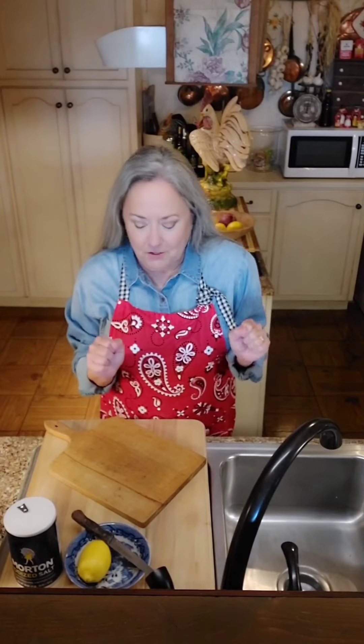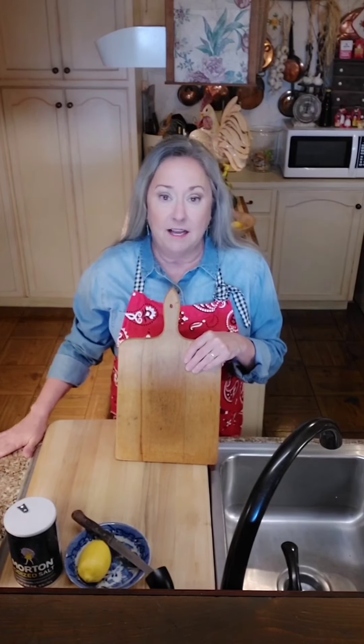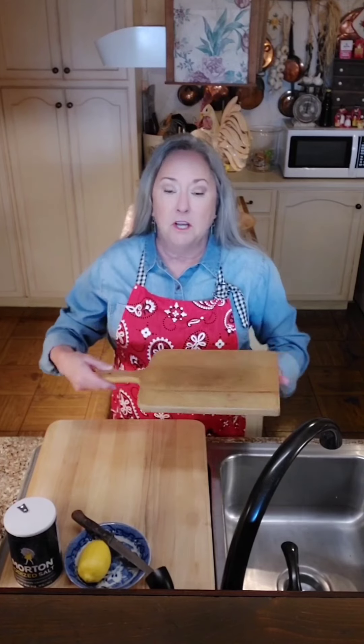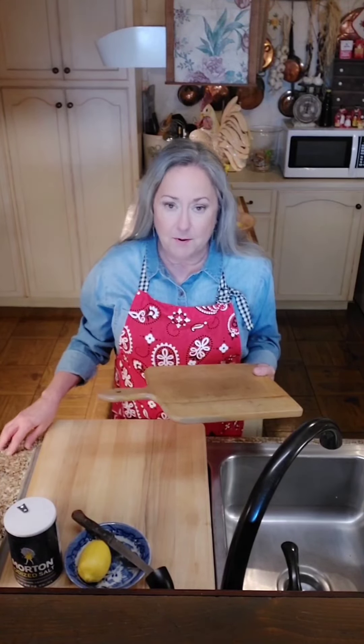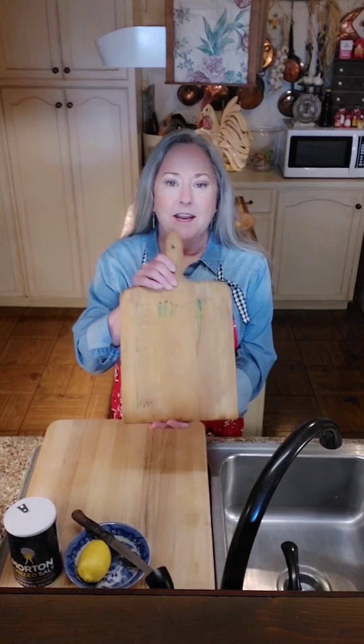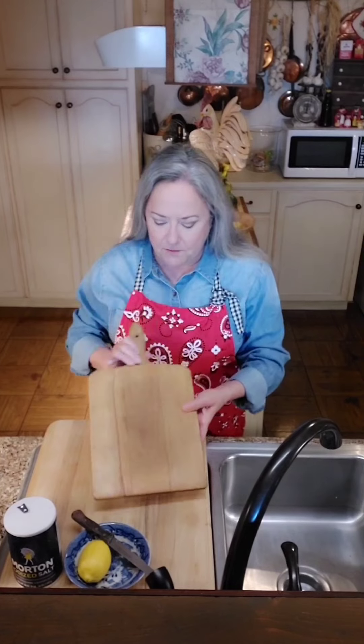Okay, so while that melts - this is my mother's cutting board. I don't use it for cutting; I keep it at the side of my seat with this side up so I don't mess up my countertop, because these countertops are painted. This side doesn't have any writing on it, so this is the side I use.